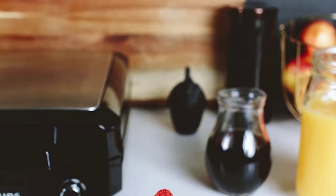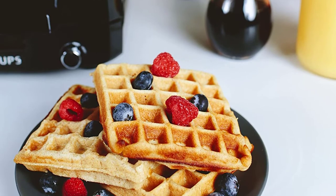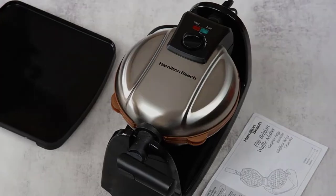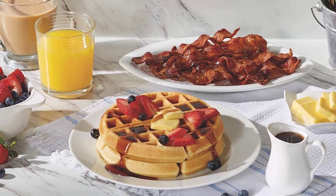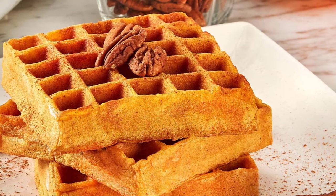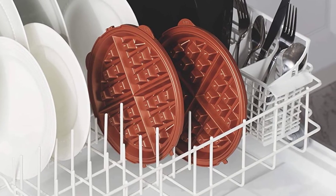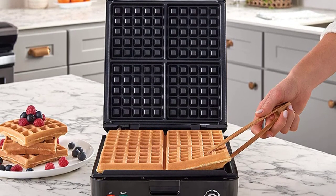If you're in the market for a Belgian waffle maker, there are a few things you'll want to keep in mind before making your purchase. Plates: The plates on a Belgian waffle maker will determine the size, shape, and thickness of your waffles. Some Belgian waffle makers have removable plates, which can be handy if you want to switch between making regular waffles and Belgian waffles. Temperature control: A good Belgian waffle maker will have adjustable temperature controls, so that you can make your waffles as light or as dark as you like them. Timer: A timer is a nice feature to have, so that you can set it and forget it — especially handy if you like to make breakfast for a crowd. Nonstick coating: A non-stick coating on your Belgian waffle maker plates will help to ensure that your waffles don't stick, and that they slide out easily. Indicator lights: Indicator lights can help to let you know when the waffle maker is heated and ready to use, as well as when your waffles are done.